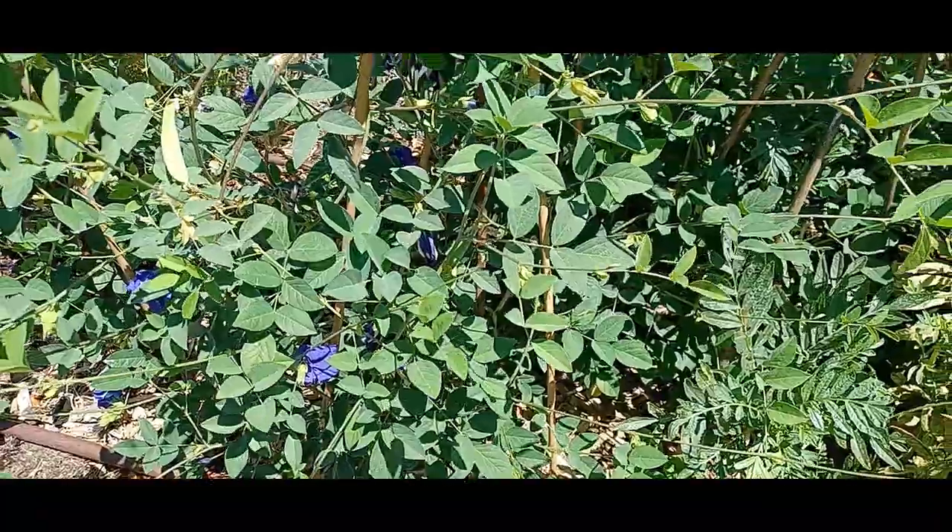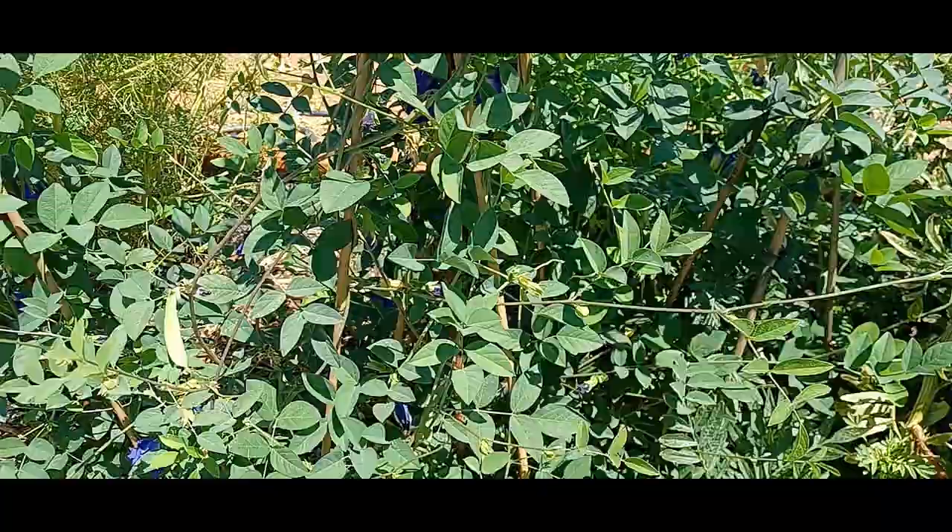Hey guys, so if you're looking for any natural food dyes or any dyeing projects, a good plant to have is a butterfly pea flower vine.